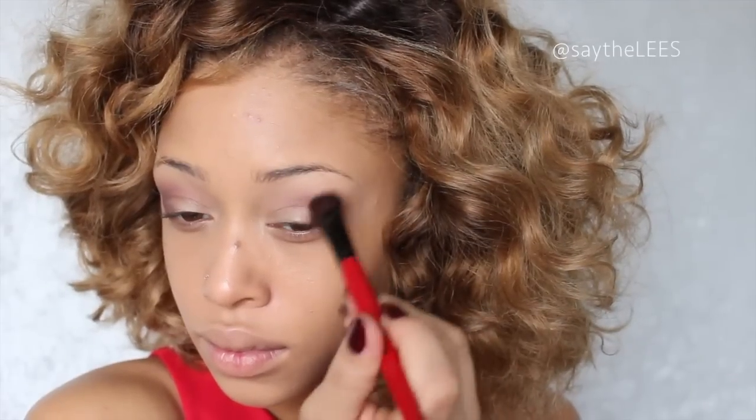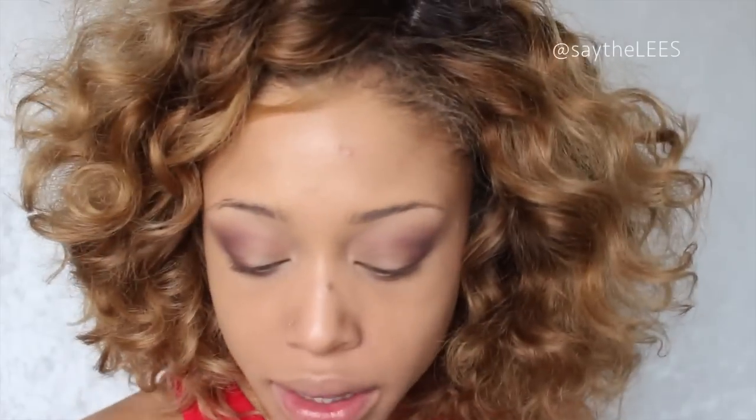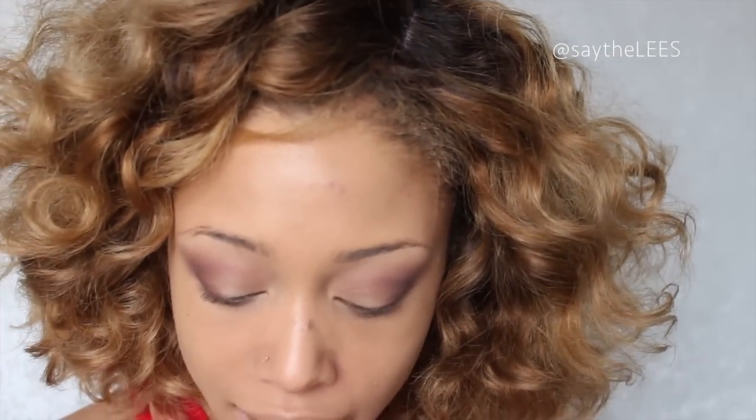I'm going to take a really big fluffy brush from Smashbox and blend that all in so there are no harsh lines. Then with the same fluffy brush I'm going to go right back in with Feisty, the first color we used.